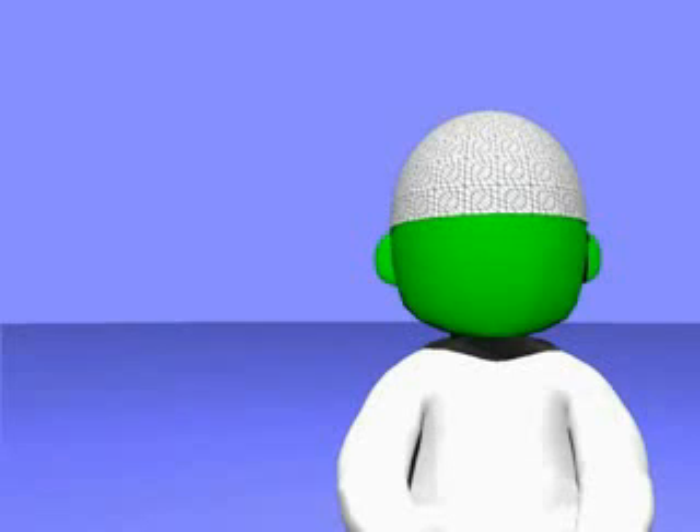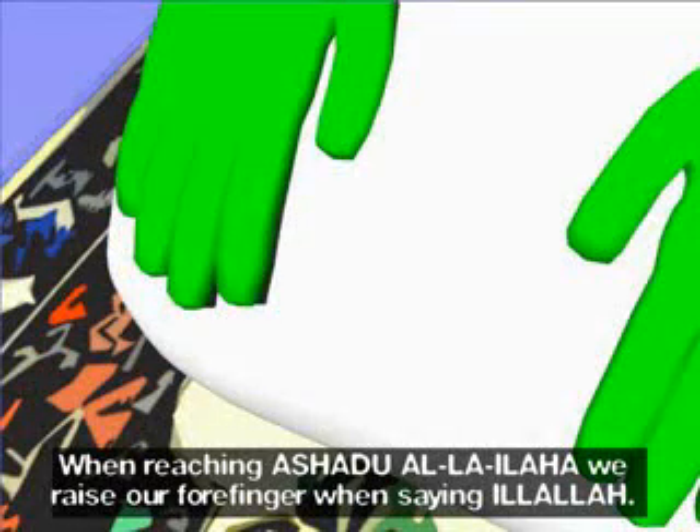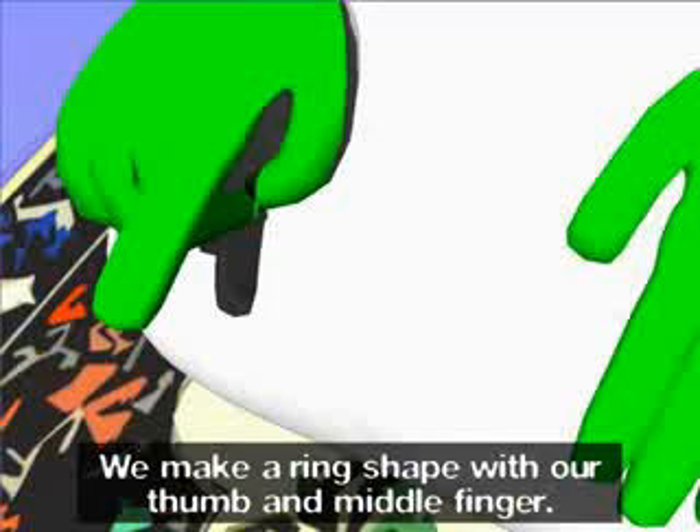At-tahiyyatu lillahi wa salawatu wa at-tayyibat. Assalamu alayka ayyuha n-nabiyyu wa rahmatullahi wa barakatuh. Assalamu alayna wa ala ibadillahi s-salihin. Assalamu ala ibadillahi wa barakatuh.